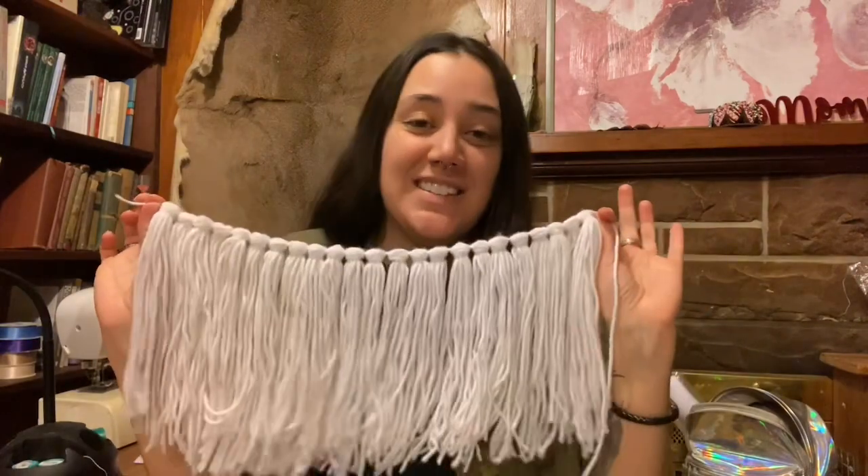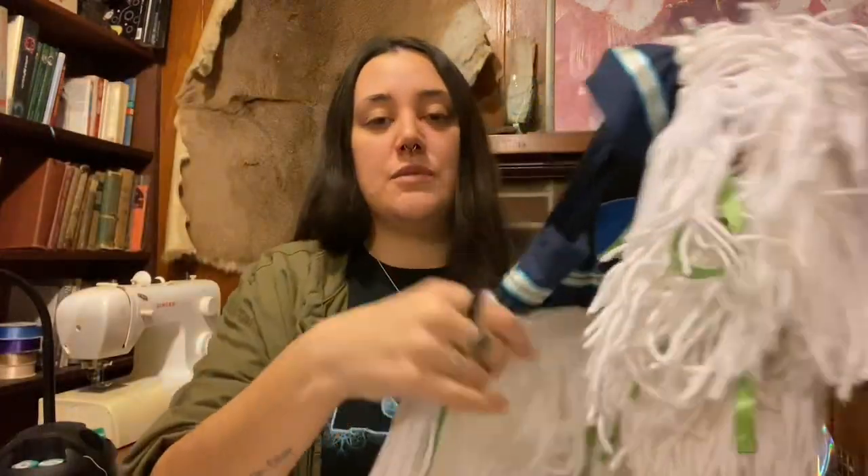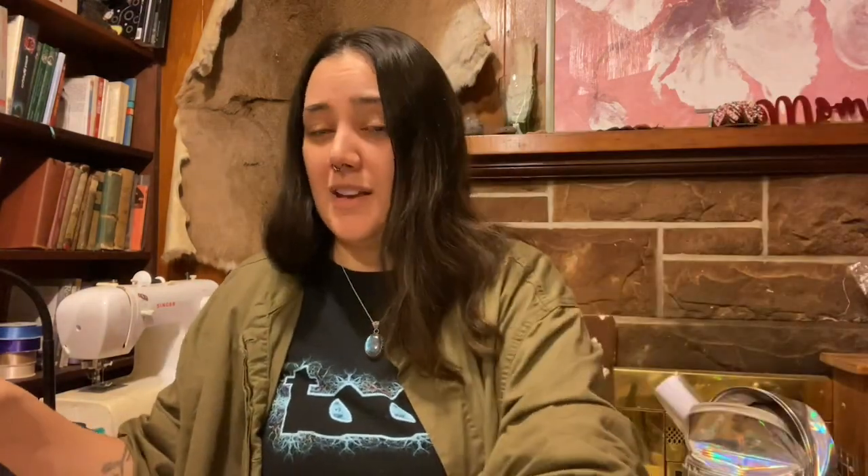And that's it! I hope this was helpful and I hope anybody who asked about the fringe sees this. That's how I did the fringe on my son's grass regalia. I do want to say: whatever kind of fringe you use on a grass regalia, fancy shawl, or whatever, I would highly suggest either hand washing it, spot cleaning it, or using a garment bag — they come in all kinds of sizes. Wash on delicates, and if you're using yarn, never ever iron it, because that will just flatten it and ruin the shape.